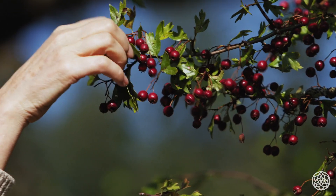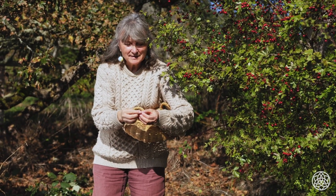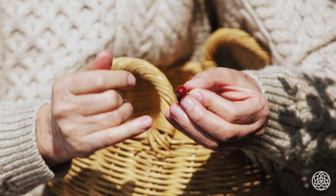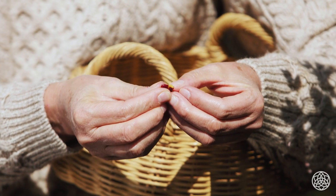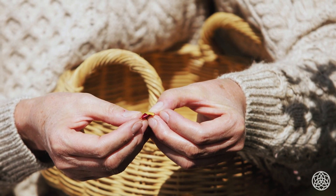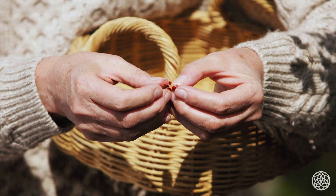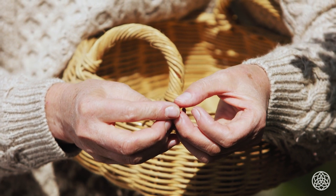I'm going to show you a couple of the berries here — I'm just going to pick a few and squash one to show you what they look like inside. You can see these lovely shiny red berries, and when you squash them they have this orangey flesh inside and then a big stone, a big pit inside there. That's the inside of the hawthorn.